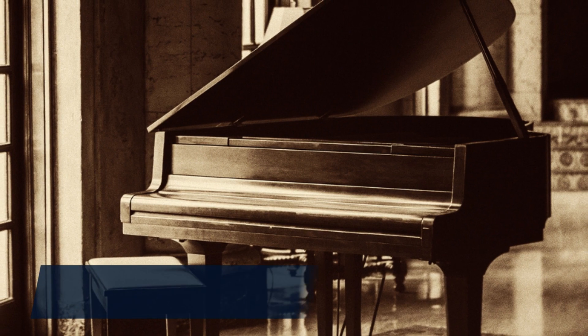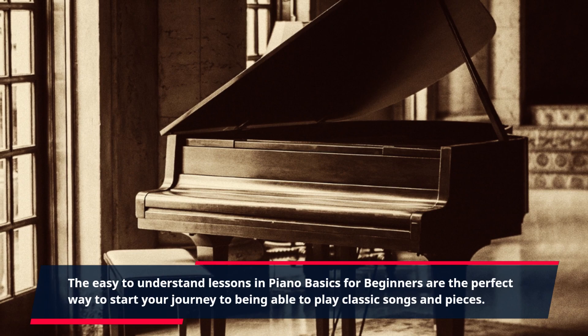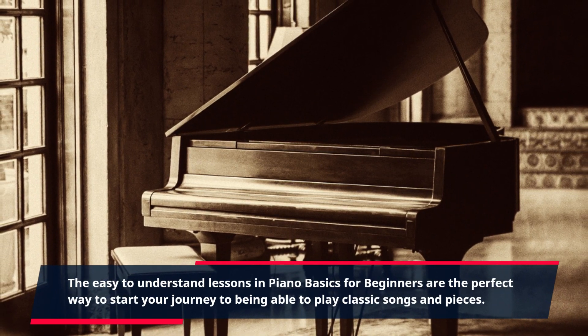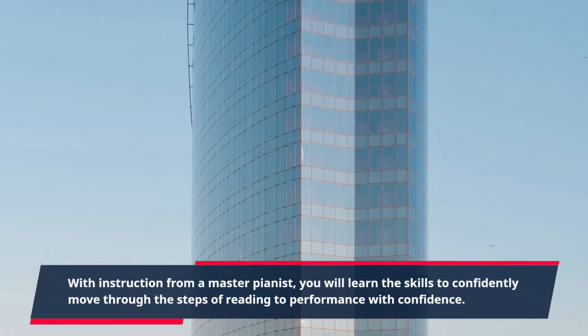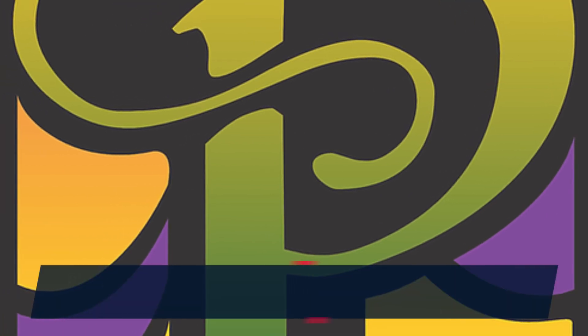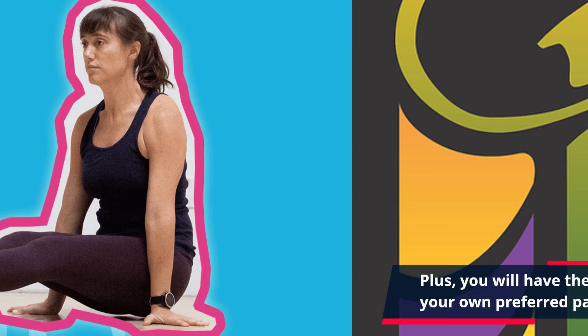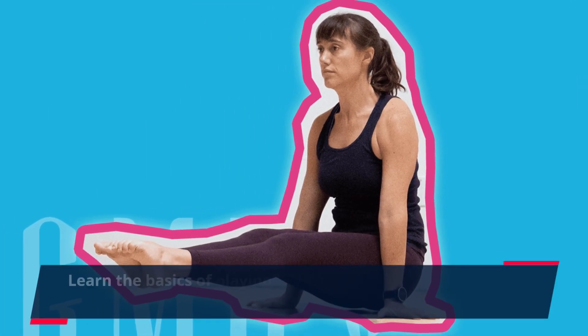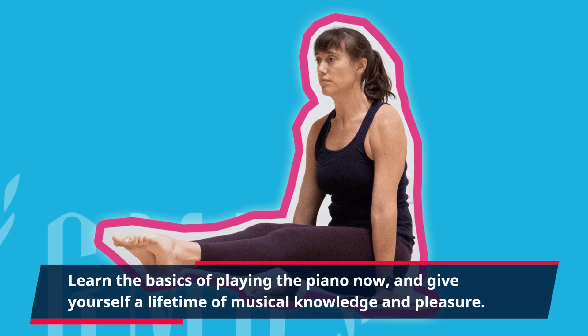The easy-to-understand lessons in Piano Basics for Beginners are the perfect way to start your journey to being able to play classic songs and pieces. With instruction from a master pianist, you will learn the skills to confidently move through the steps of reading to performance. Plus, you will have the flexibility to access the guide at your own preferred pace. Learn the basics of playing the piano now, and give yourself a lifetime of musical knowledge and pleasure.